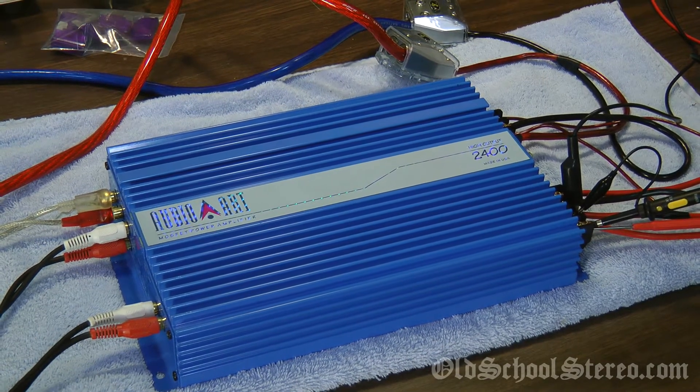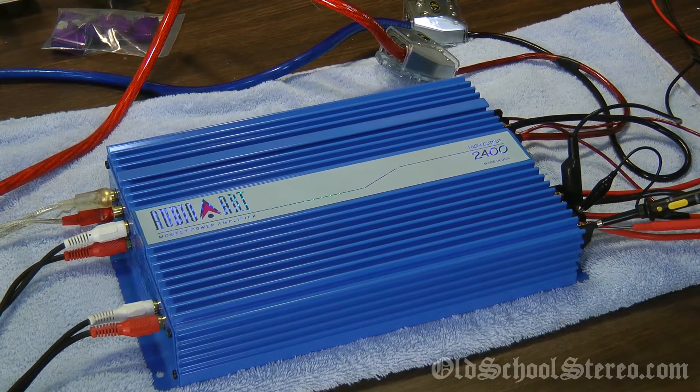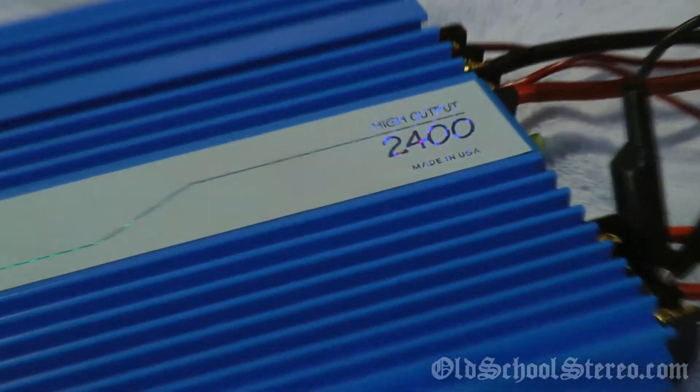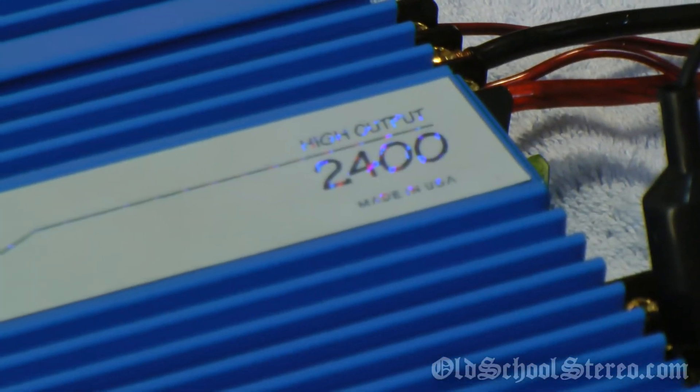What's up guys? Big D-Wiz, OldSchoolStereo.com. Here we have the AudioArt 2400HO on the test bench.